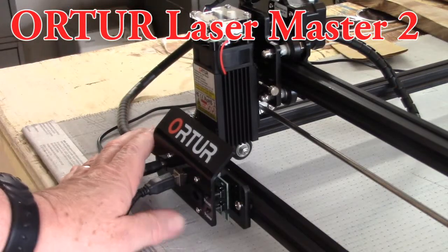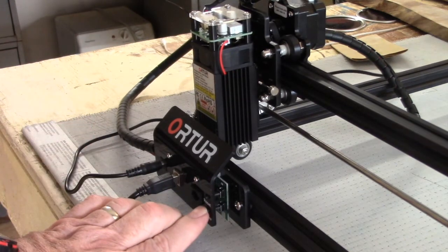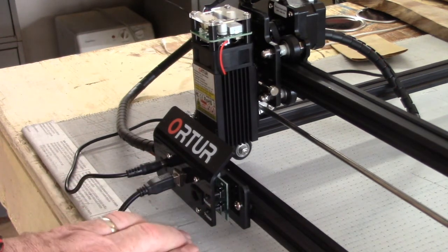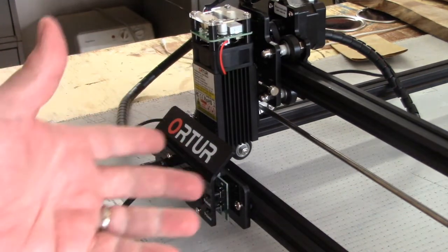Alright, so you just got your order laser, you assembled it, you plugged it in, and you go to turn it on. You hit this power button here, and the red light flashes, but nothing happens. And so you do it again, still nothing happens. You try the reset button, nothing's happening, and you can see these little lights back here, so you know it's got power.